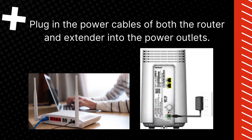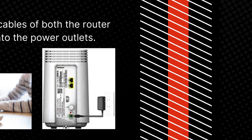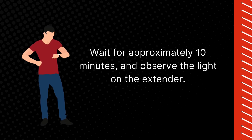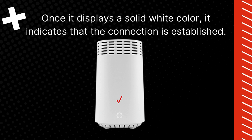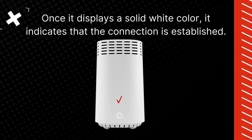Plug in the power cables of both the router and extender into the power outlets. Wait for approximately 10 minutes and observe the light on the extender. Once it displays a solid white color, it indicates that the connection is established.